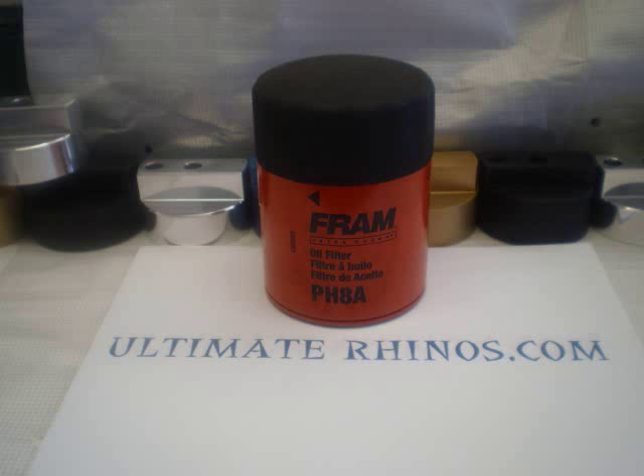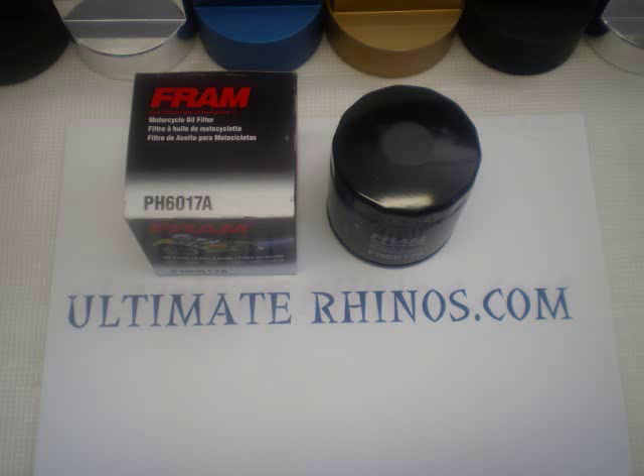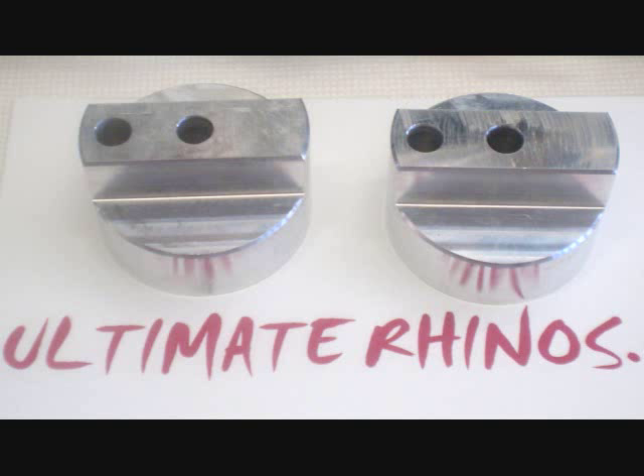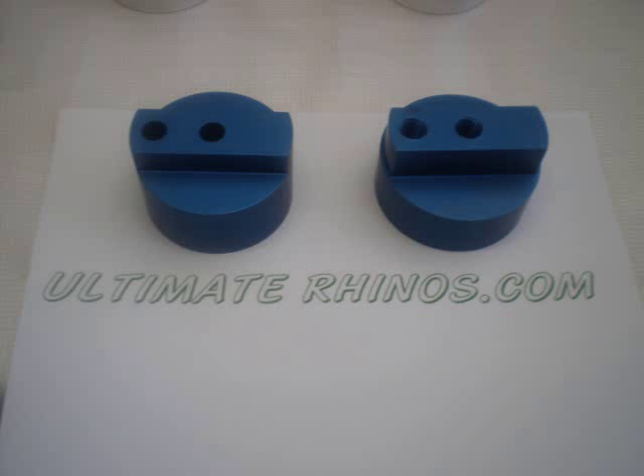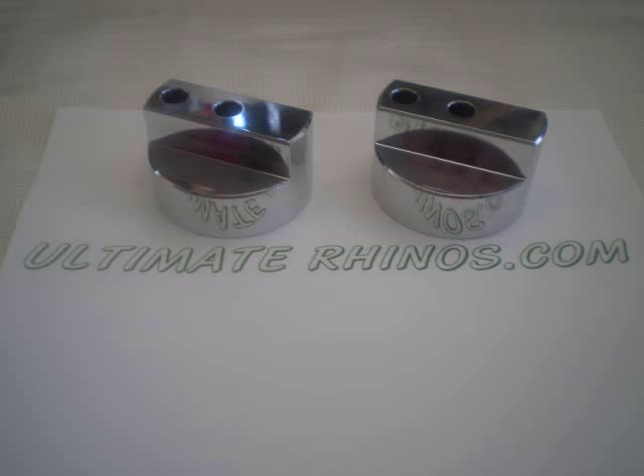My Rhino is a built-up one, so I have a PH-8A. The ones that I'm selling now are for the stock Rhino filter or a Fram PH-6017A or compatible. I have the stock machined finish, blue anodized, black anodized, polished aluminum. Just check it out — the website hopefully will be up this weekend.